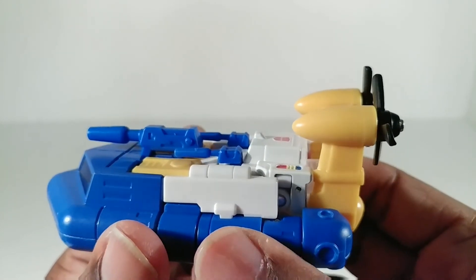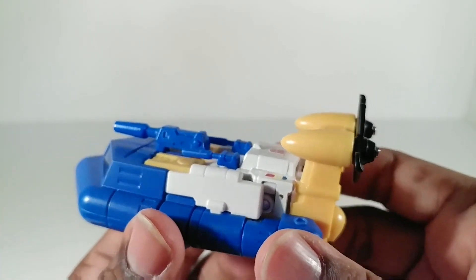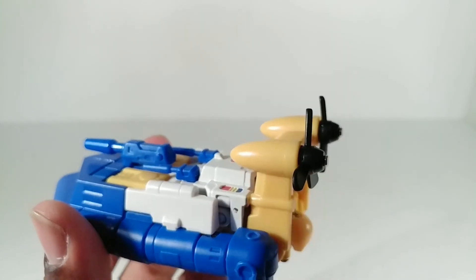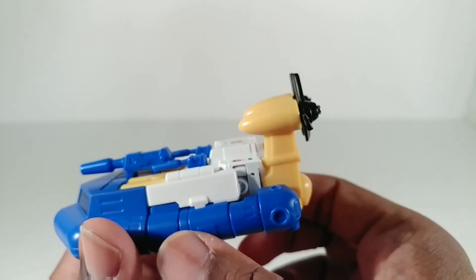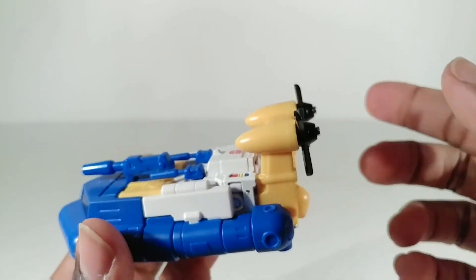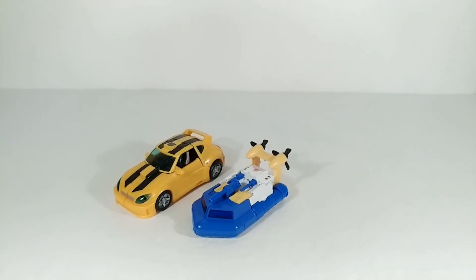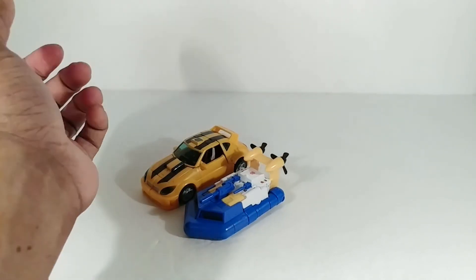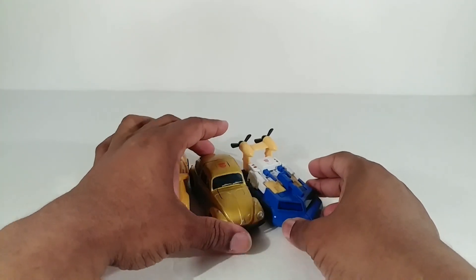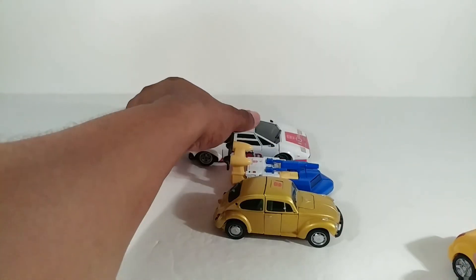I don't know how many times this thing will be in hovercraft mode, but I've transformed it about 10 times trying to prepare for this video — getting the arms into here is difficult and lining that up is difficult, but it's not as hard as it can be. I've had way worse Transformers. For comparisons: Bumblebee is the same size in robot mode. Here is your vehicle mode comparison, and here's his comparison against a regular-size masterpiece car.